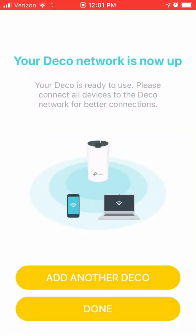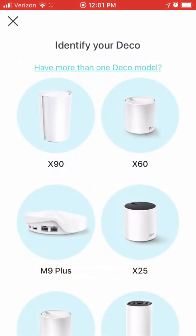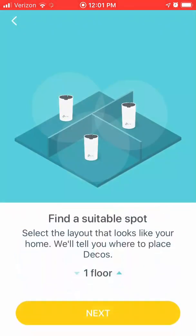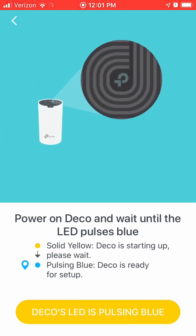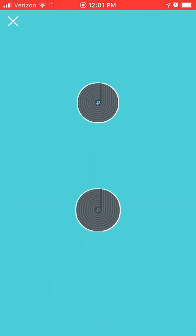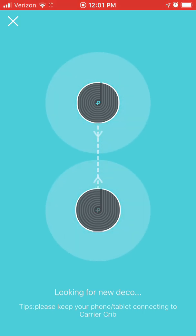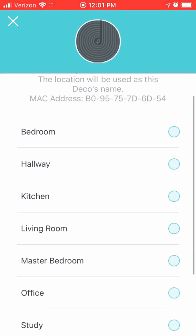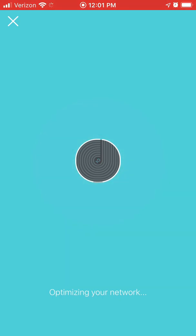If you have another Deco unit, plug it in now and click add another Deco. Then go into the network settings to continue.